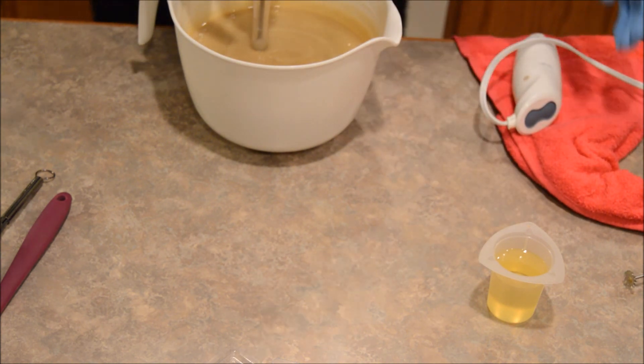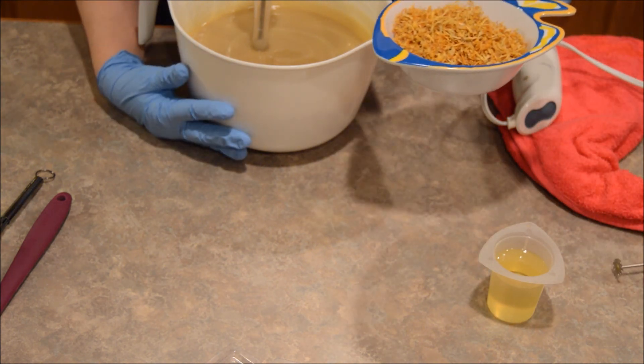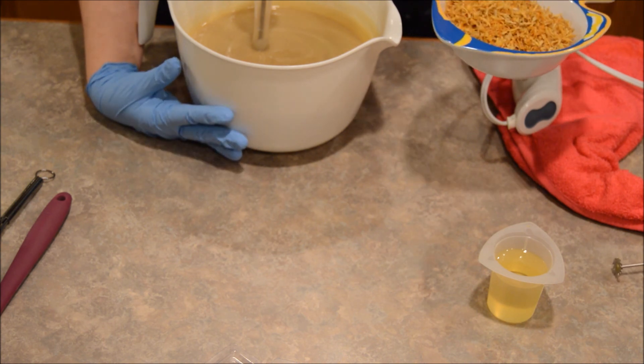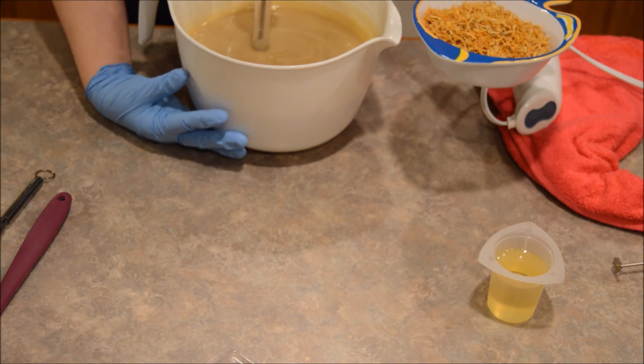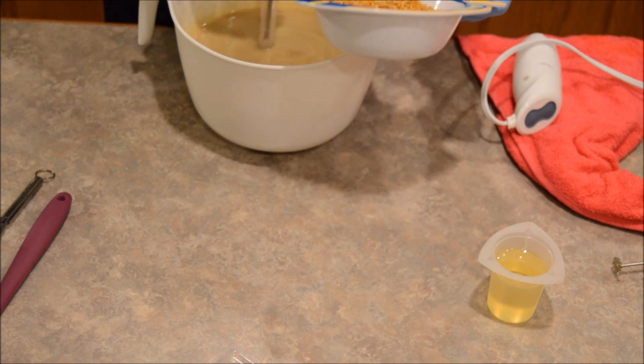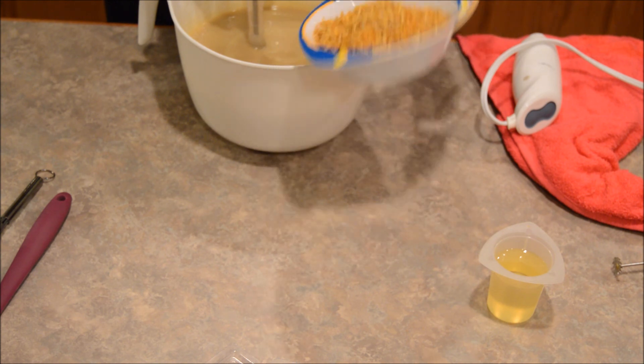We're going to put in the scent and the calendula. The almond oil in this recipe is infused with calendula, which has anti-inflammatory and healing properties — I actually use it in another one of my soaps too. So there are already some nice properties in this along with everything else. Now I'm going to dump in some calendula petals.